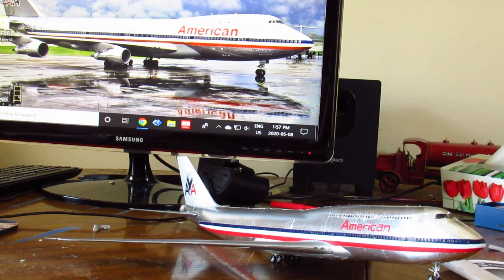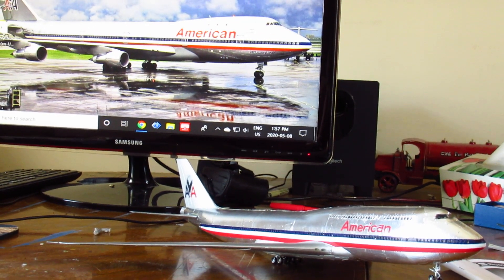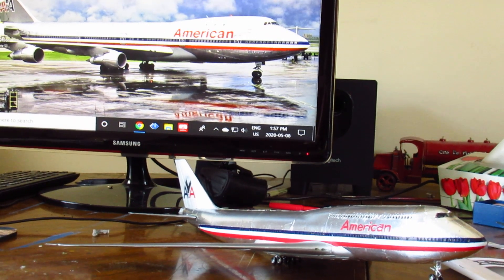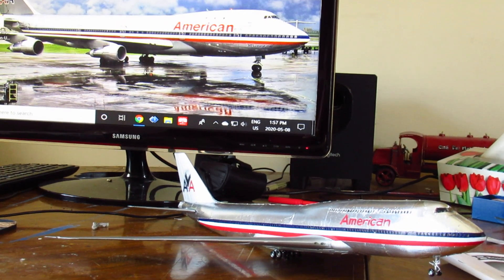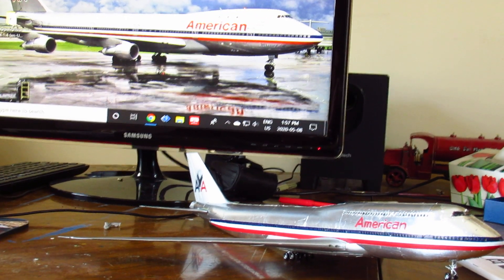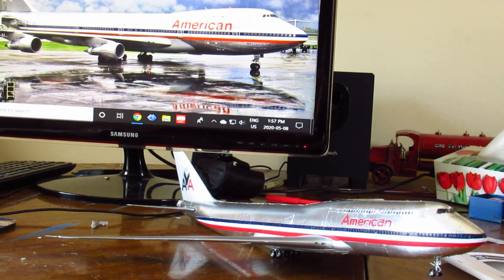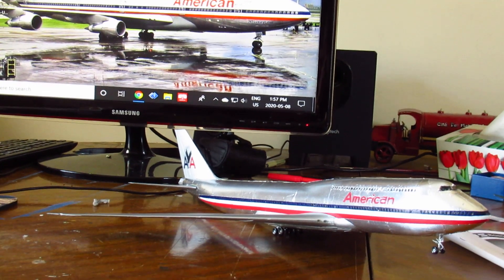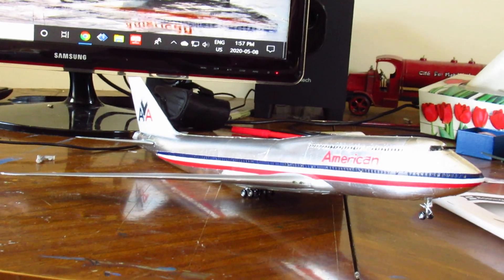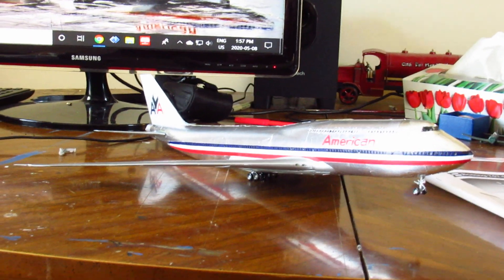Oh hello there ladies and germs, Alton McFall here, aka Retro Old School, trying to replicate the past as best I can to my ability and experience in assembling models. This is part three to this little series on this Boeing 747 model that I'm putting together, and I just finished putting some work on it — things are going smoothly.